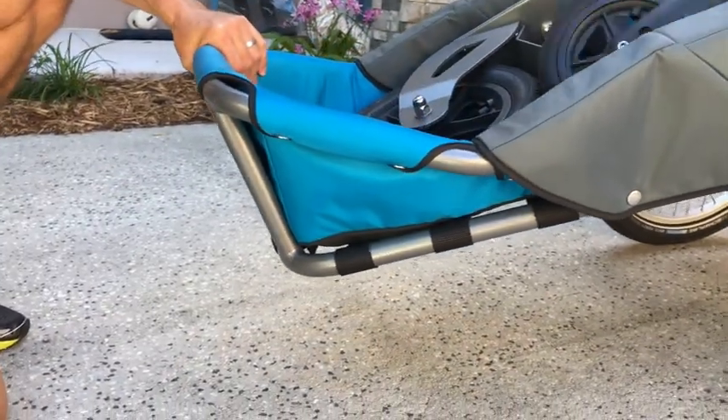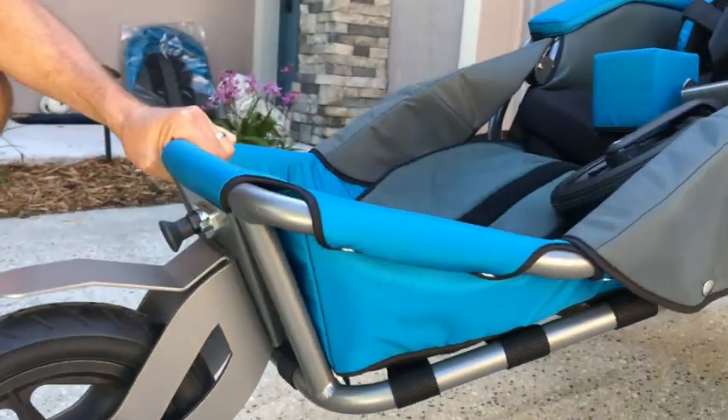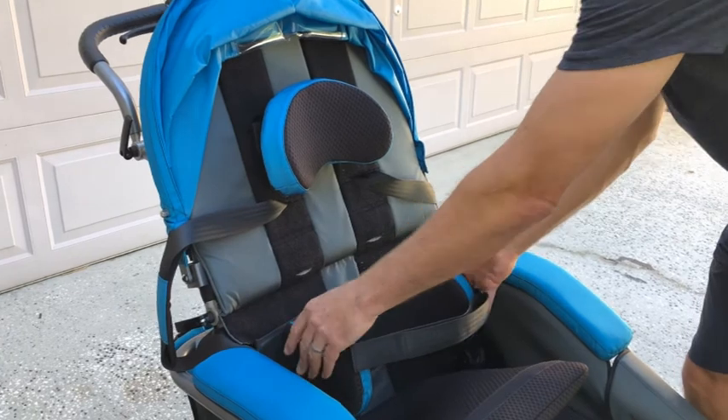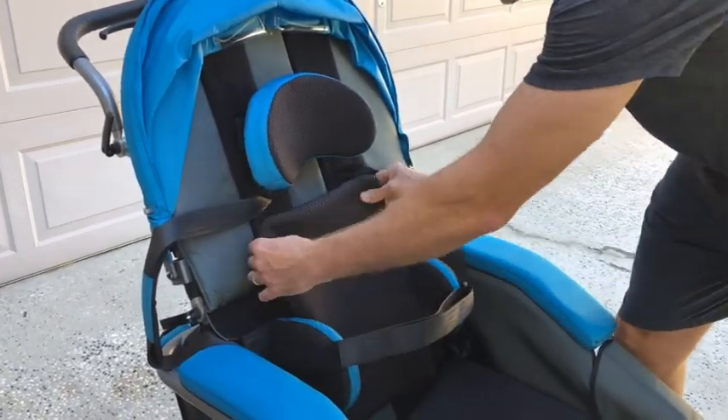The quick release front wheels can easily be exchanged just by using one hand. The headrests and back pad with lateral supports are held in place with Velcro. There are three lateral support sizes to choose from.